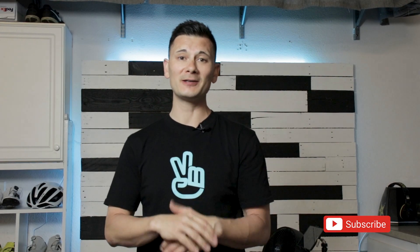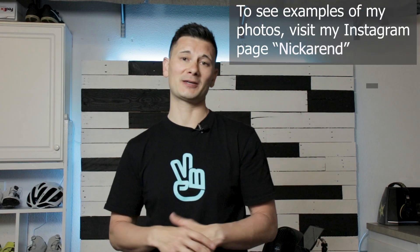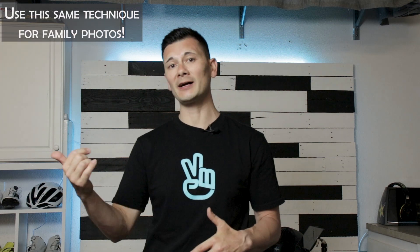Alright guys, welcome back to Son of a Cyclist. By popular demand, I'm going to do a video today to show you how to take pictures of yourself without needing somebody behind the camera. Over the last couple of years, I've had a lot of people ask me how I take pictures of myself while on the bike. Now that I've got my own YouTube channel, I figured this is a great opportunity to create some content and show you the tools necessary to get the job done so you can get out there and start taking pictures of yourself just like I do.